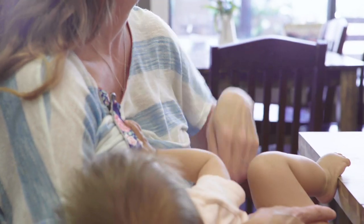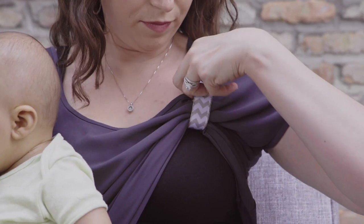Nursing comfort. Goodbye falling shirt, neck strain and stress. Unfasten with ease.